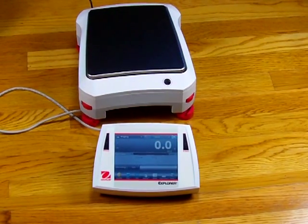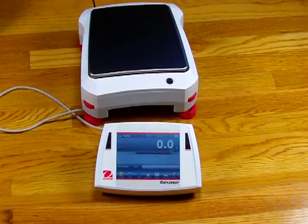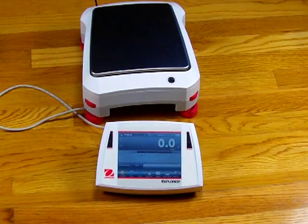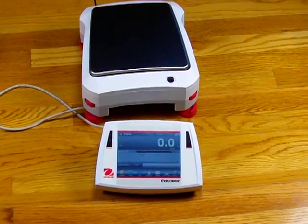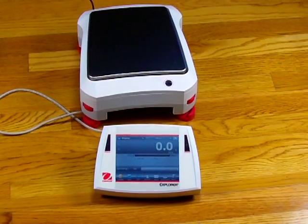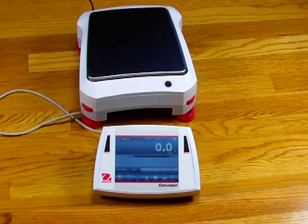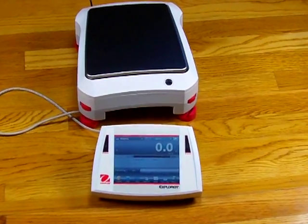Welcome to Balances.com. Today we'd like to show you the new Aarhus Explorer series. This is the newest balance from Aarhus Corporation for their laboratory line. This balance has about eight different models, going from analytical to precision balances. This model is the EX-6201 — 6,200 grams by a tenth of a gram. We'd like to talk about some of the features the balance has to offer.